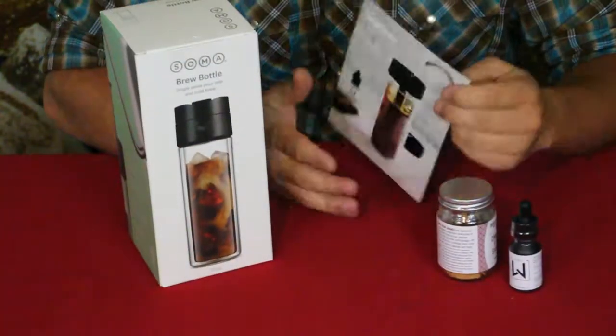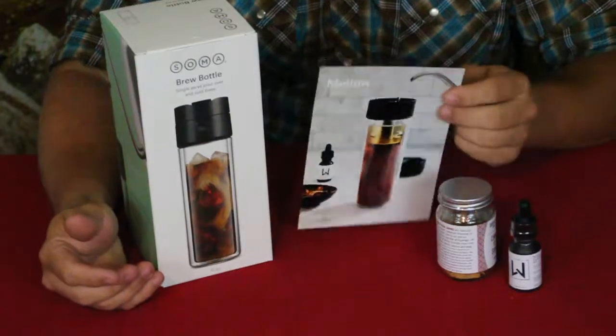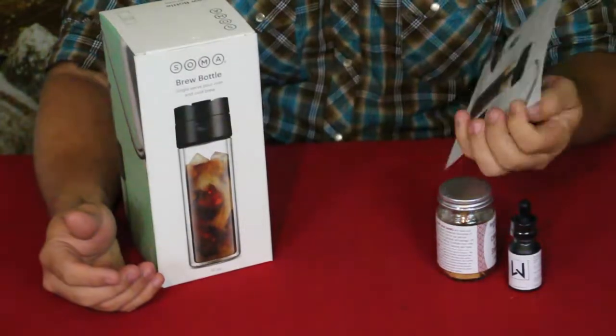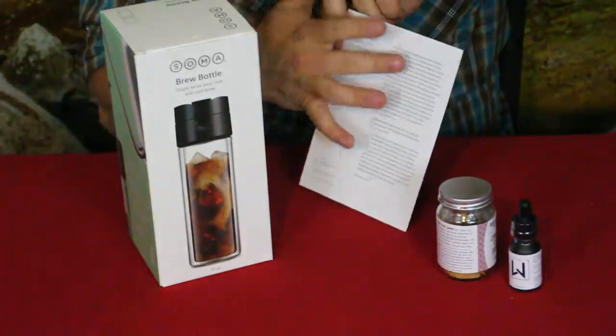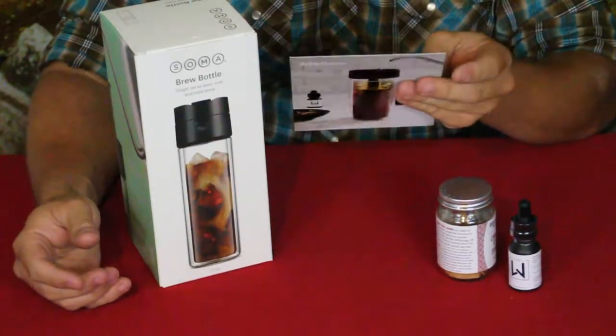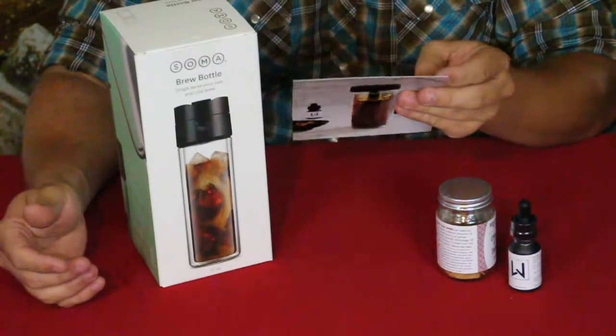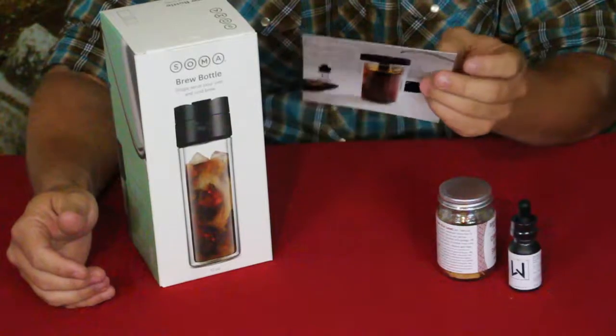Alright everybody, here we go. We've got a few products right here as well as the little card, and on the back it has a little bit of information about the components, just like always. Their little saying is: "Caffeine with a splash of relaxation."